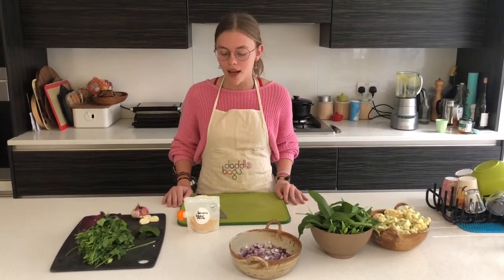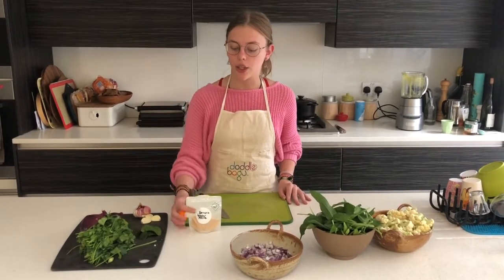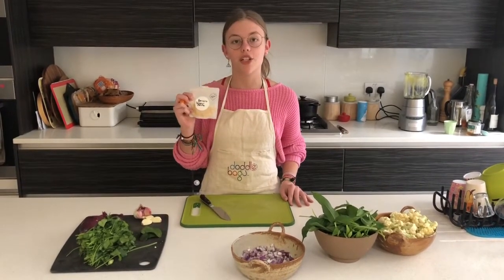We subscribe to a seasonal fruit and vegetables box, which comes in quite handy in this chaotic time. We decided to make a curry with the ingredients they sent us, including Lily's turmeric ginger paste.